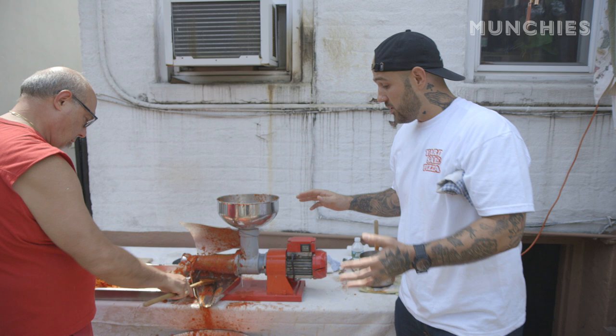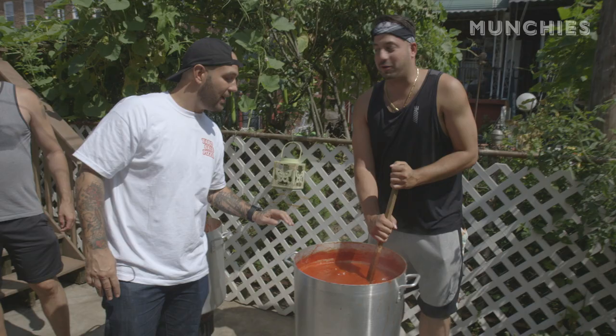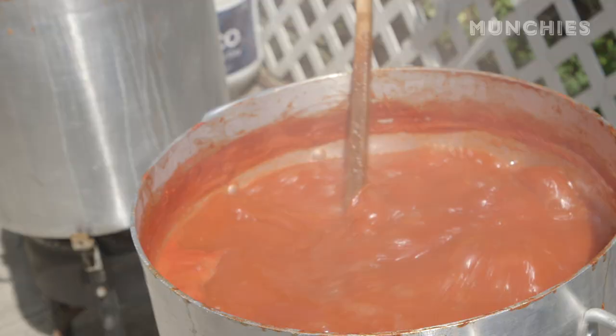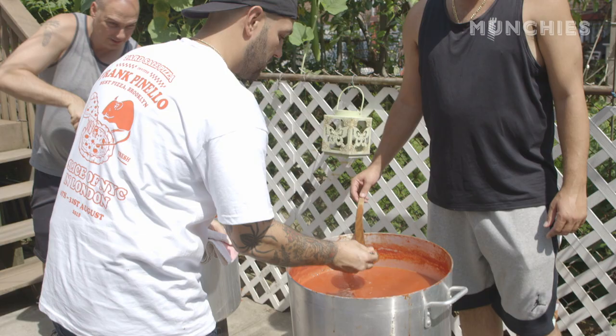The sauce is still in a little bit of a raw state, so we're going to throw that into the pot and continue to cook it until it's thick. Still going, still boiling, reducing nicely. Beautiful. The bottom feels good, feels perfect. Smells good. It looks good. It tastes good. Consistency is nice.